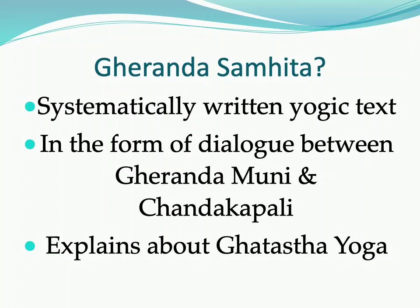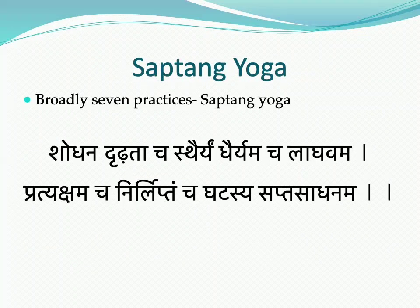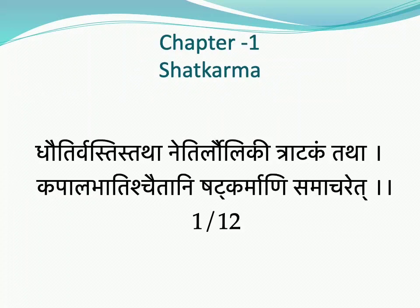Ghat Shuddhi is a concept given by Maharishi Gherand, used not only for purification but also for the liberation process. He explained this topic in 7 steps or 7 limbs, also known as Saptasadhana or Saptang Yoga. These 7 steps are: Shatkarma, Asana, Mudra, Pratyahara, Pranayama, Dhyana, and Samadhi — which give us purification, strength, stability, dhairya, lightness, pratyaksha, and nilipta bhav.